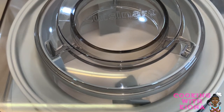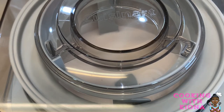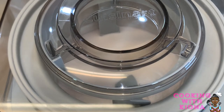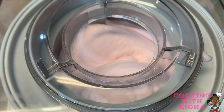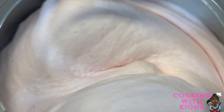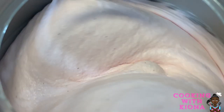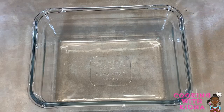The cool thing about this ice cream maker is that the mixing arm doesn't move. While the bowl is spinning, the mixing arm stays in place, preventing it from getting stuck when the ice cream gets thick. After 25 minutes, your ice cream should become thick. Look at that — that is beautiful. It is gorgeous, I love it. Now that it is finished, pour your ice cream into a container.